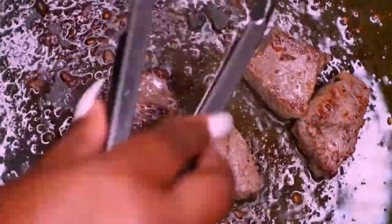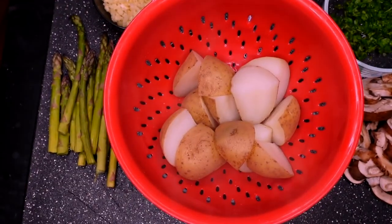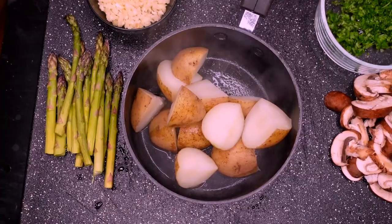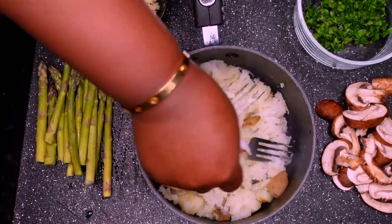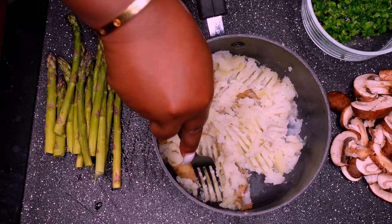I'm going to remove the steak because I don't want my steak too well done. Now it's back to the potatoes because they're ready — you know your potatoes are ready when you can stick a fork through them. Yeah, they are ready for mashing girl. You should be able to mash your potatoes with a fork; they do have potato mashers but I'm like, what's the point?